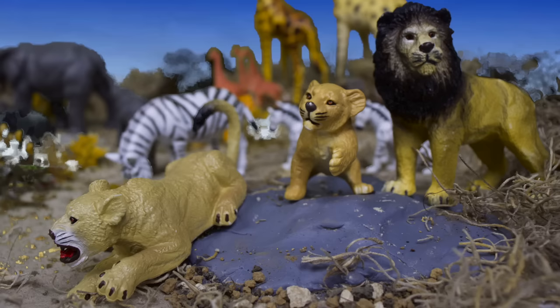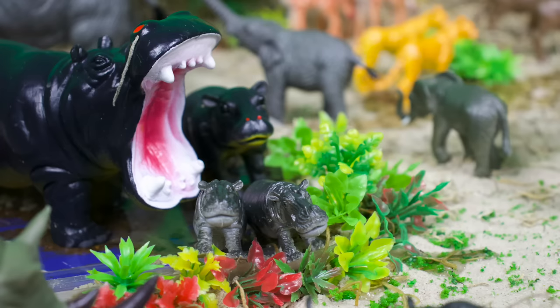Hi everyone! Let's go on a wild safari together and don't forget to like and subscribe!